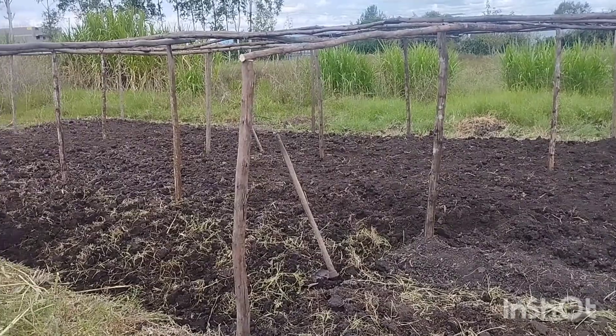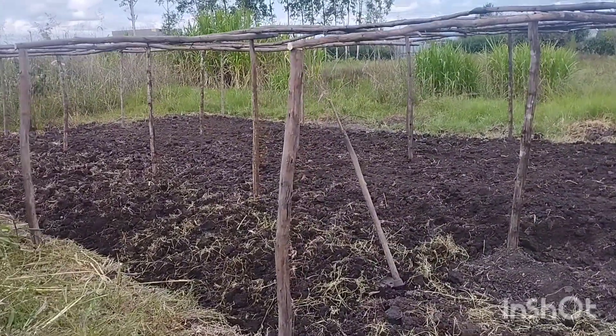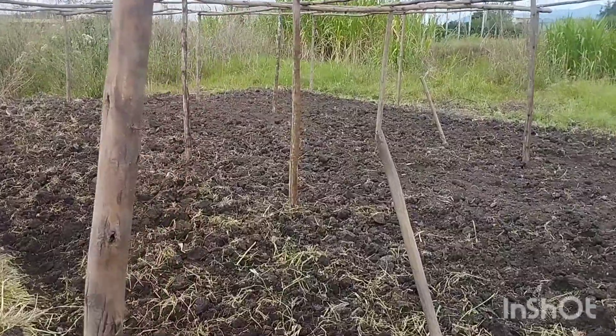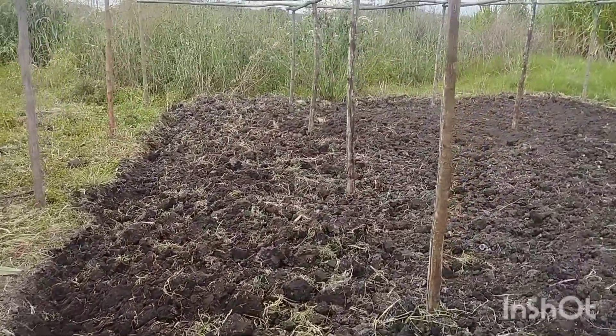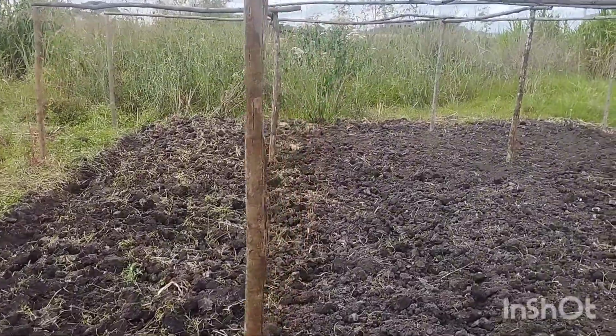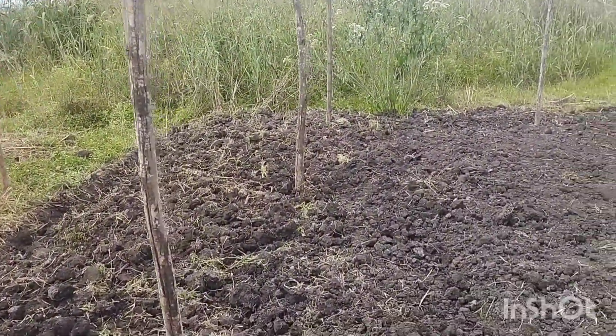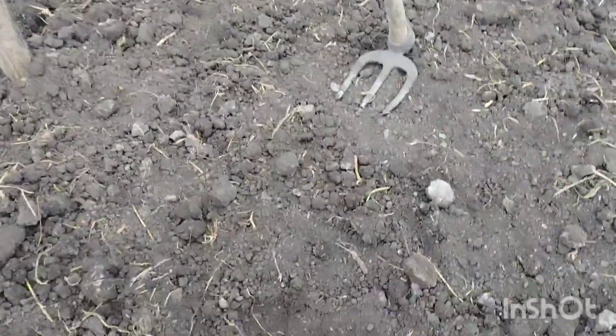When you do the second till, you'll find the soil will be very fine — and that's good for the seeds, because onion seeds are really small. You are helping them by making their work easier. This is after the first till, where you see a lot of lumps, but if I leave it a day or two, the sun will help break it down easily when we are tilling again.